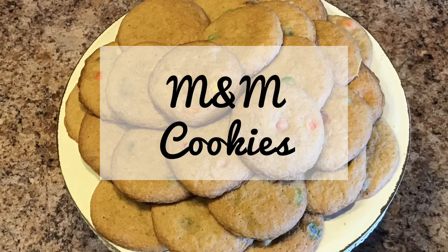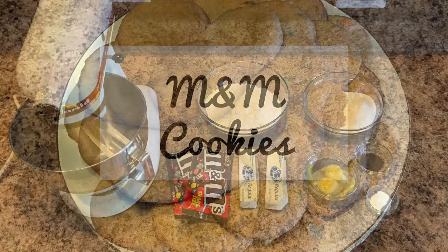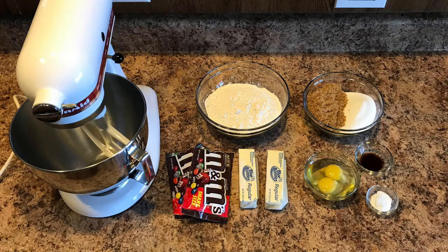Hey guys, today I have a recipe for you for some delicious easy M&M cookies. There aren't too many ingredients, so let's get started.